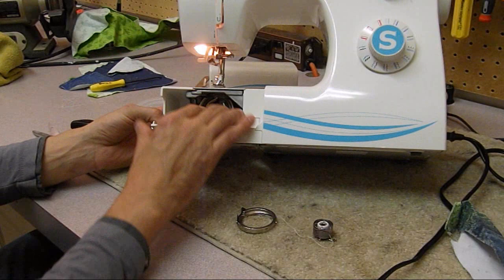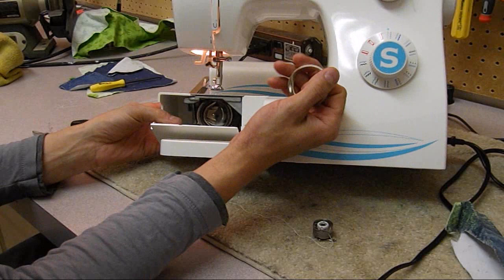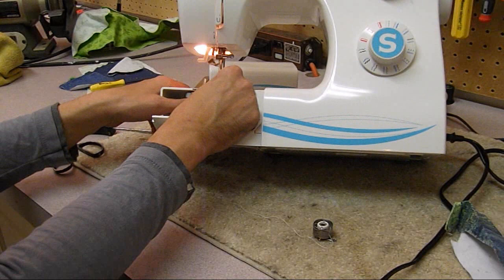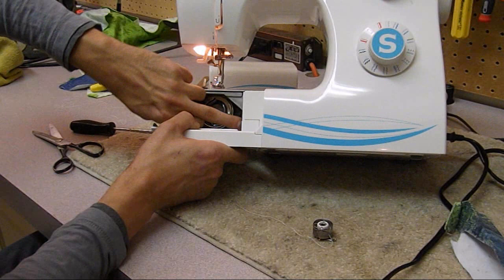Put the hook race back in - it has a little notch on it, and most of them have some sort of key that makes sure it fits in properly. You need the needle all the way up so the feeders are out of the way. It should just pop right in - there we go, it's in place. The machine should turn freely and not bind - it shouldn't be tight and you shouldn't have to force anything.